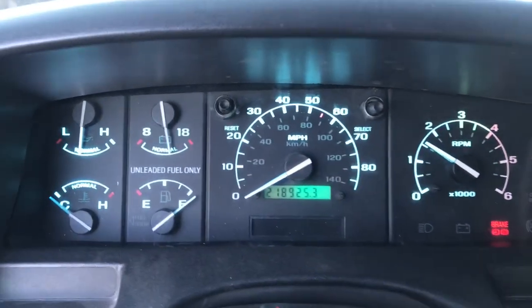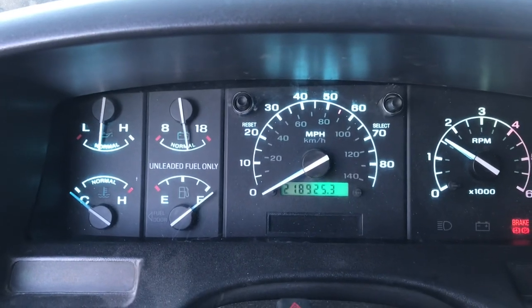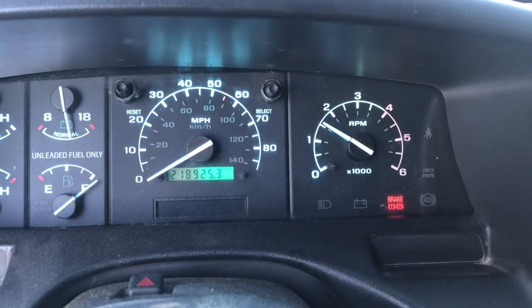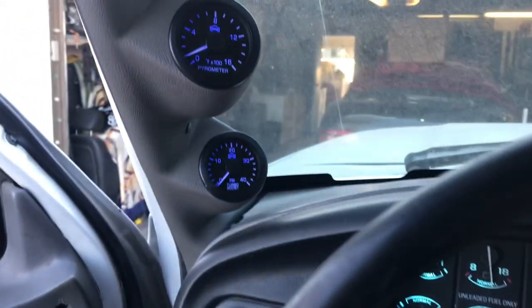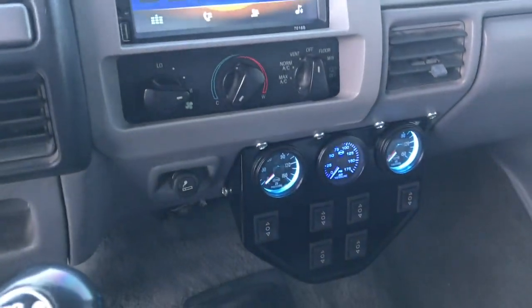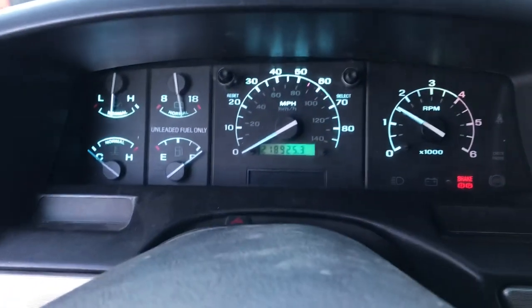There's the cluster all done — got the blue LED backlights in and the pillar gauges all blue as well.